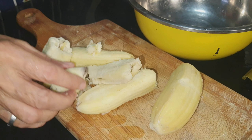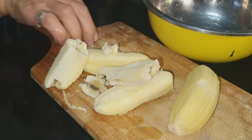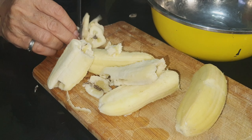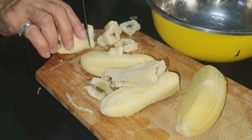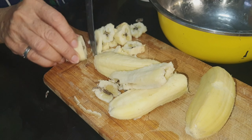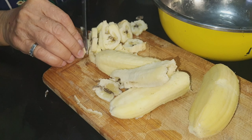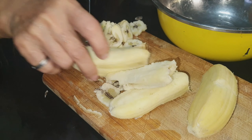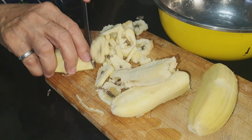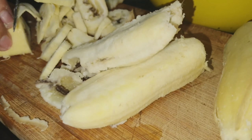The next thing that I will do is I will slice this one, so it will be easy. It will be easy to pound. I am using this mortar and pestle. This is not so mature, and this will be very easy to pound. I will slice it into small pieces.